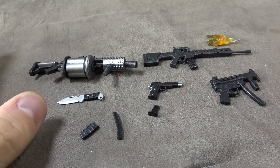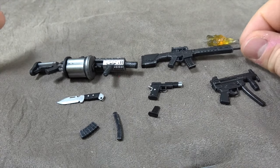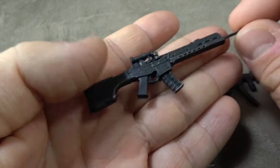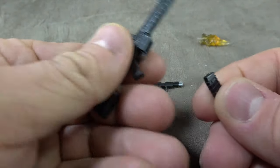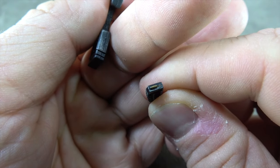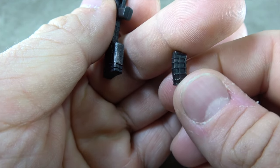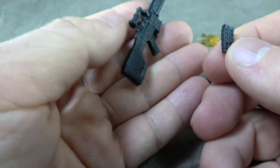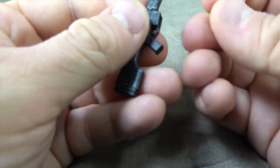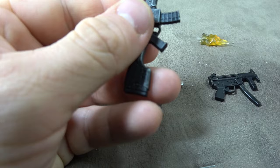Of course, you can't have a Punisher figure without an arsenal, which this guy definitely has. He has this kind of assault rifle — the magazine does remove and is loaded, with the bullet at the top painted gold and the magazine possibly washed. The gun itself is dry-brushed silver. It also comes with a replacement magazine that you can load in depending on your preference, so you can have him holding one or swap them out.